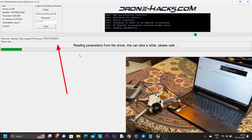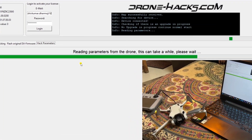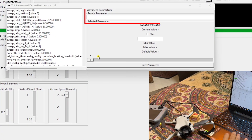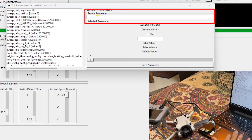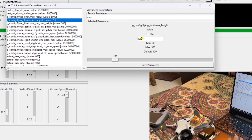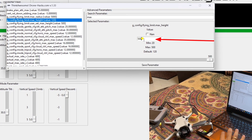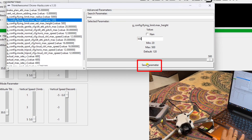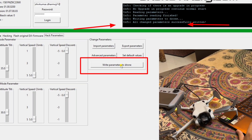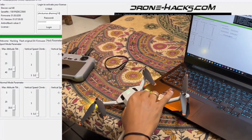First open DJI Assistant, then minimize it and open the DroneHacks software. After the first beep, plug your cable into the drone and laptop. You will start seeing media files appear — you need to see the solid green bar indicating the drone is connected. Click on Hack Parameters; it will take two to three minutes to read all parameters. Then click Advanced Parameters, search for 'max', select max height, and replace 120 with 500 meters. Click Write Parameters to the drone and wait two minutes, then unplug the cable.